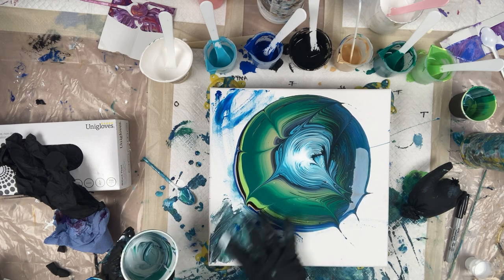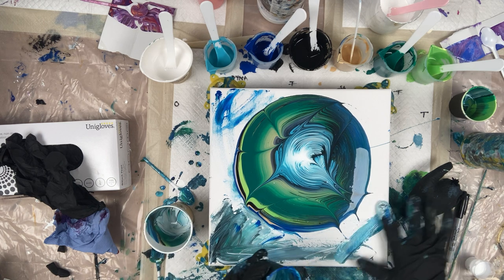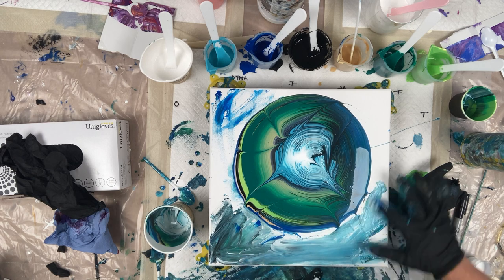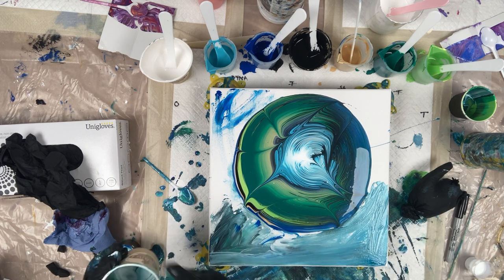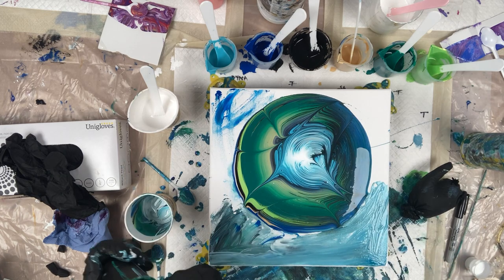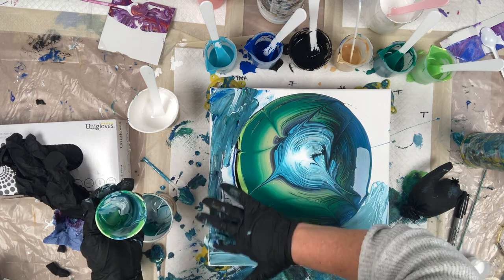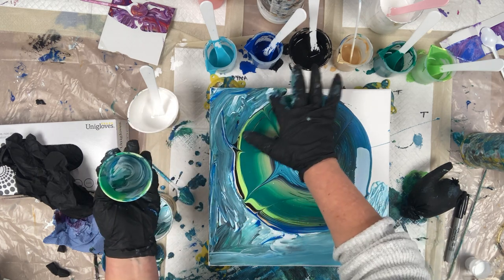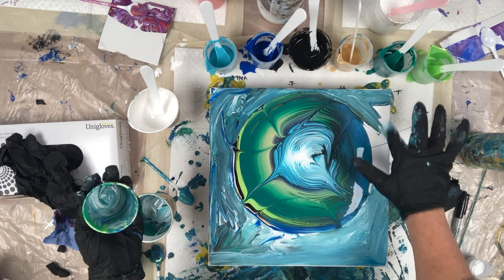It looks really messy, but I'm just using leftover paint that's in the cups to go over the canvas — just to create a smoother, wet surface for my paint to glide over. I've got lots of lovely shapes there and I don't want them to fold over a dry canvas. By doing this I'm allowing the paint to glide over and fall off the edge. It's also a way of using up paint that falls back into the cup after you've used it.